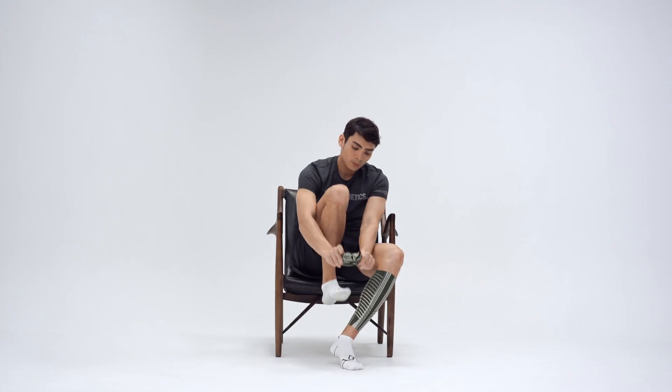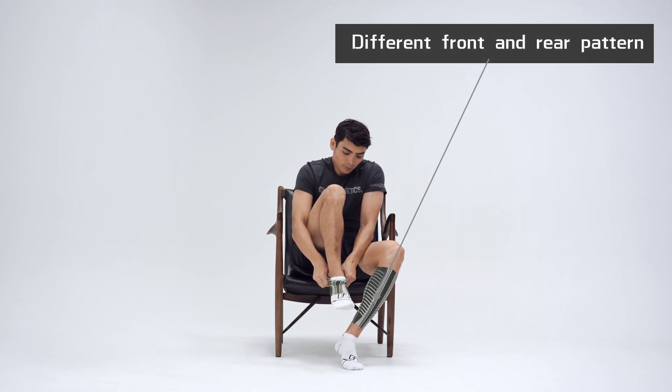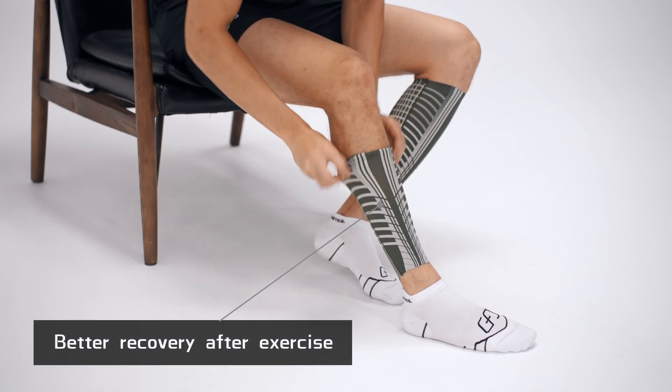The GA Compassion Calf Sleeve features a different front and rear pattern. This unique design stabilizes your muscles and helps your calf recover better after exercise.